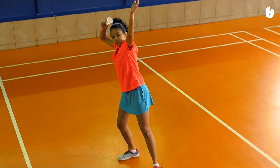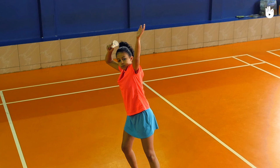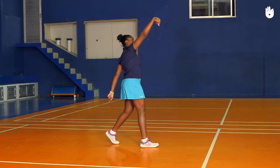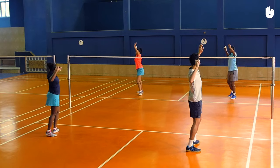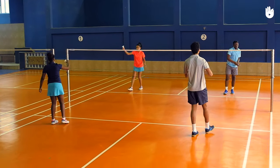Take the racket leg back and transfer the weight back and raise both hands. The non-racket hand helps to point, whereas the dominant hand helps you simulate the swinging of the racket. Extend the arm and flex the wrist as you throw the shuttle to your partner and step forward. The shuttle should travel over the net and straight to your partner. Catch the shuttle thrown towards you and repeat the action.